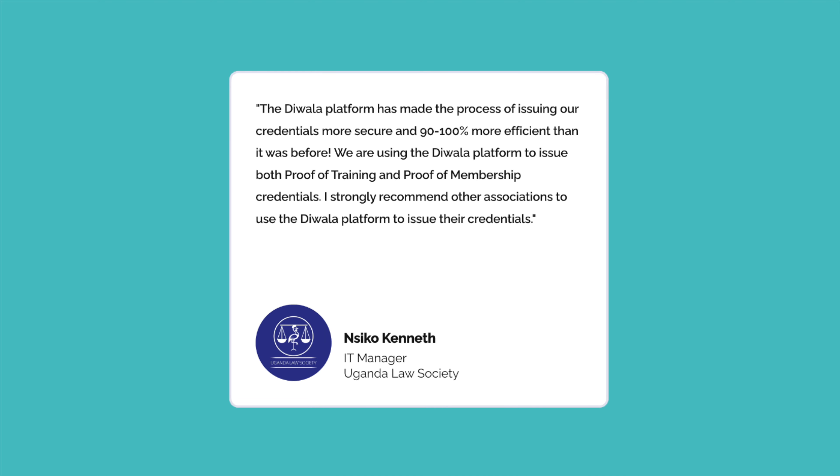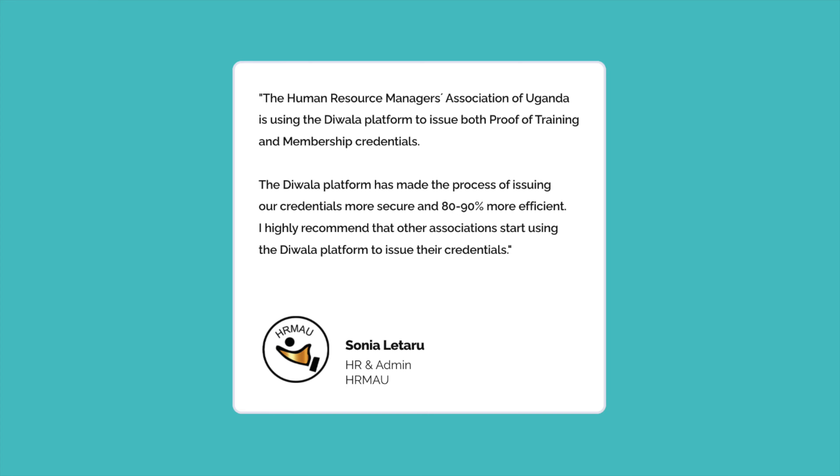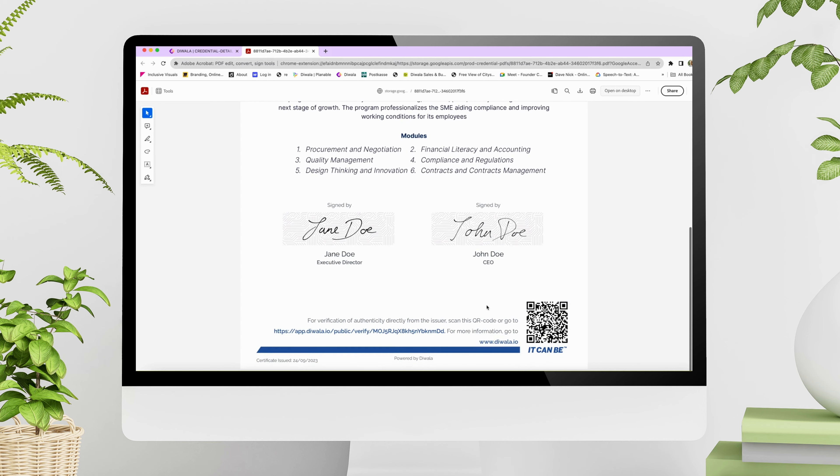Here are some statements from our clients sharing how the Diwala platform is making their process more secure and about 70 to 90% more efficient than ever before. Would you like to save time and money issuing your membership IDs and certificates more securely and efficiently? Elevate your brand's credibility and embrace the future of digital credentialing with the Diwala platform. Book your demo with us today.